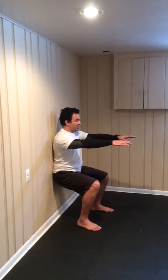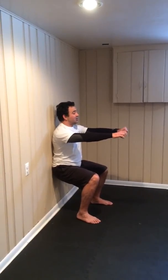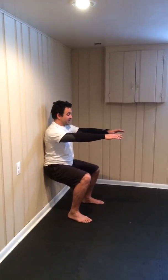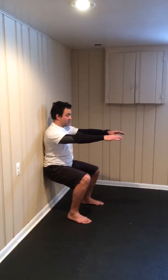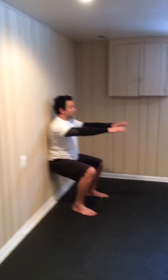15 seconds more. If you start shaking, that's it — you are working it out. Keep it there. Two more.